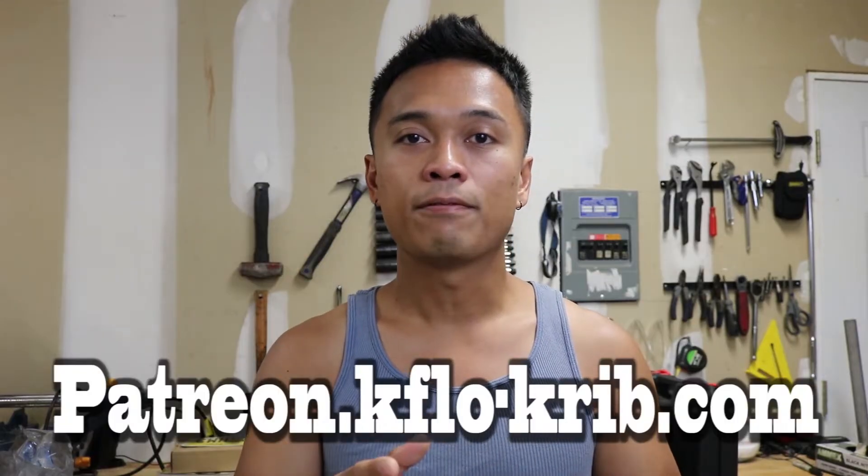Hey guys, I just want to take a quick second to talk about this video's sponsor — it's me, K-Flow. So if this video helps you out, make sure you check out my Patreon page and consider donating. It does take a lot of effort to put these videos together, and these videos will save you several hundred dollars from the trip to the mechanic. The link is patreon.kflow-grip.com. Now let's get back to the truck.